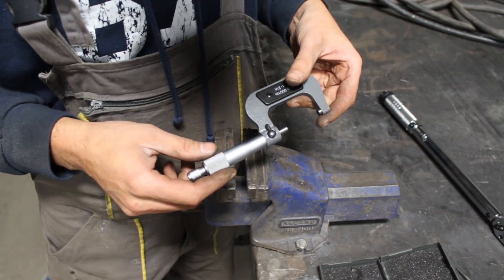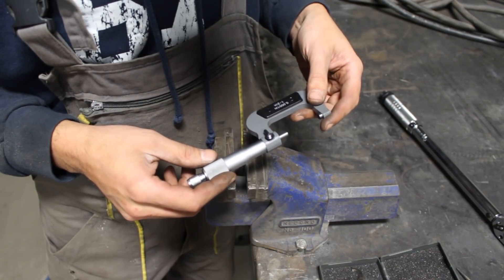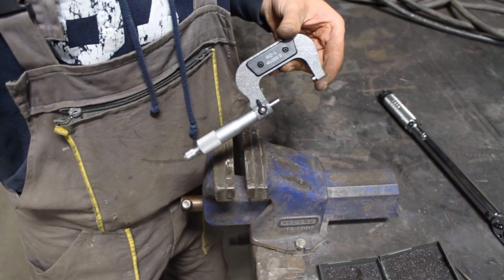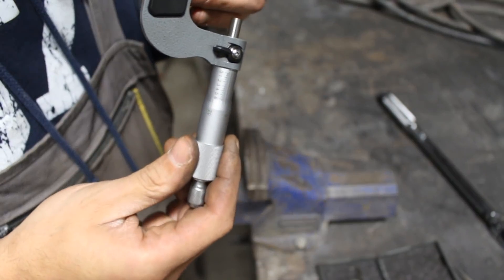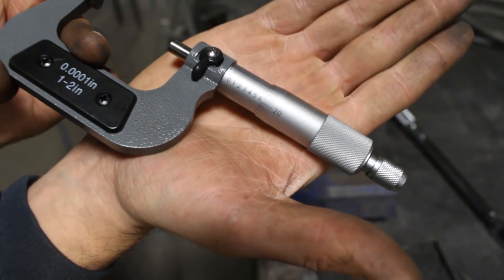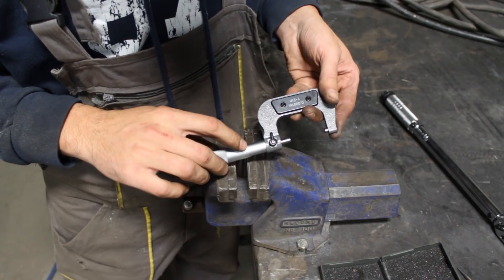So we have here... 623 thou exactly. I don't know if you can see that, but you have to take my word for it — it's 623 thou.